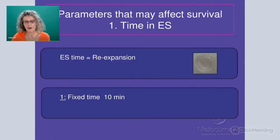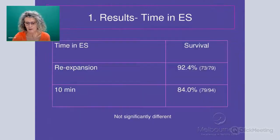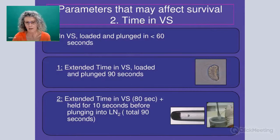Our first parameter we looked at is the time in the equilibration solution. Our standard procedure is to apply re-expansion — letting every oocyte dictate the time it needs to be in the solution — and then add a fixed time of 10 minutes. When we use re-expansion we have over 90% survival. As soon as we set a fixed time, survival starts to drop. This really suggests that some oocytes within the cohort required a longer dehydration time than 10 minutes, so 10 minutes is not sufficient to cover all oocytes.